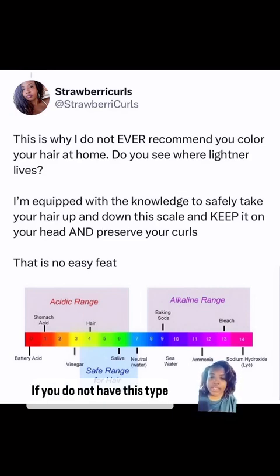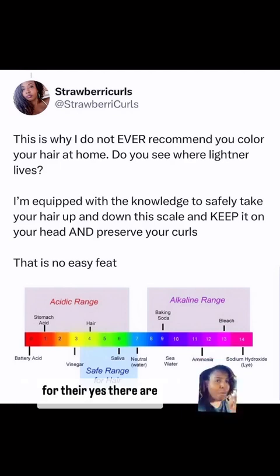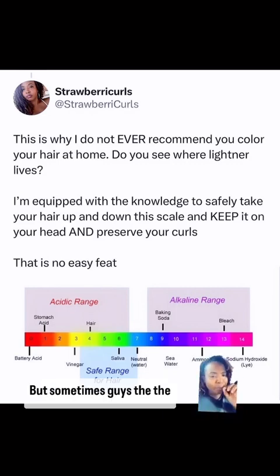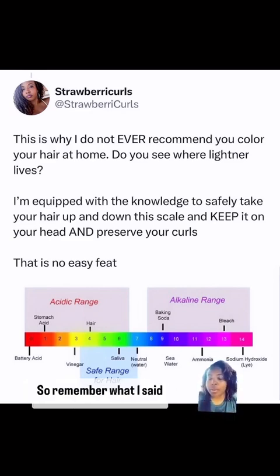If you do not have this type of education, do not do it. I know there are hairstylists who will say there are clarifying shampoos for that — yes, there are — but sometimes you need something that gets the job done a little bit more. Not only do you have to rebalance the pH, but we also have to make sure we're putting sufficient moisture back in your hair after such a harsh process.